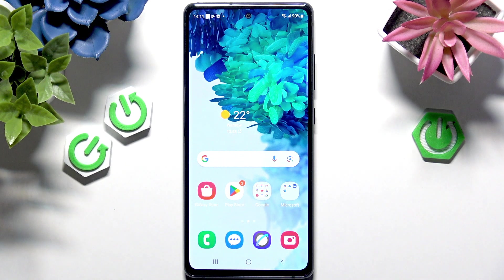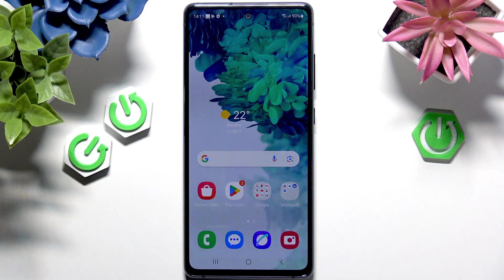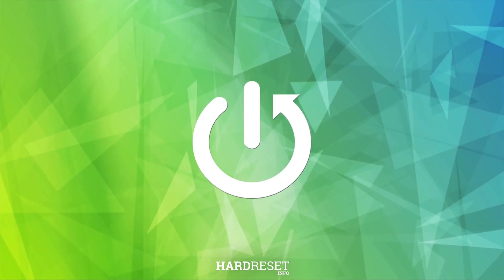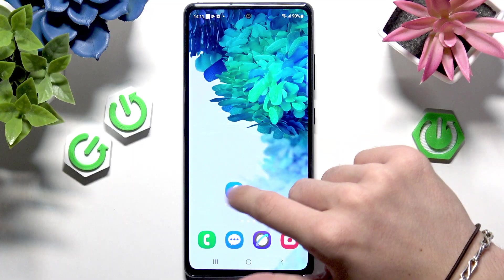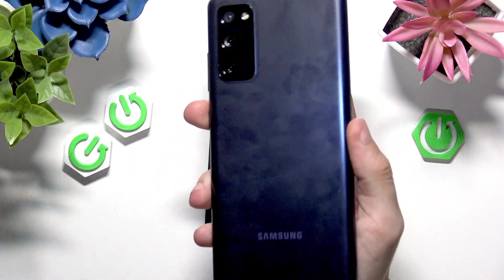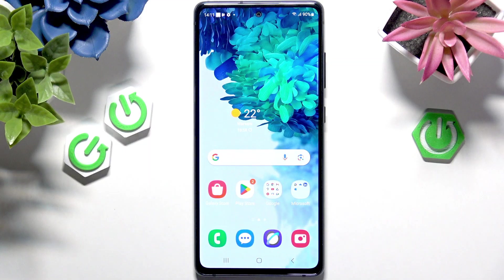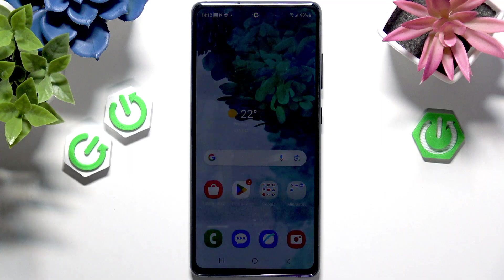Hello, in this video I'm going to show you how to unlock the bootloader on your Samsung Galaxy S20 FE. I have the Samsung S20 FE, and in order to unlock the bootloader, you may want to do this because you want to install some custom ROM, flash a ROM, do whatever you want with it, or make some other unauthorized changes. Feel free to do it, of course.